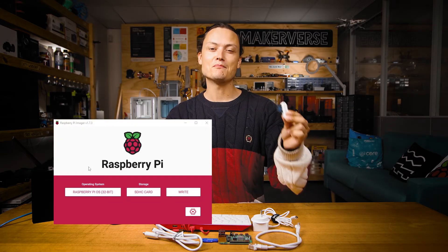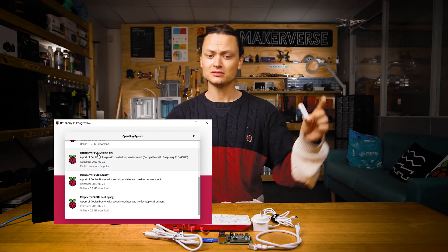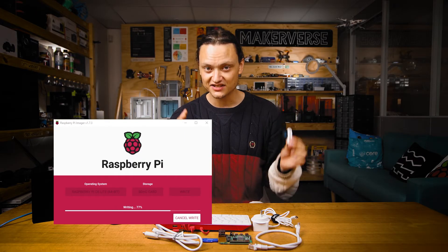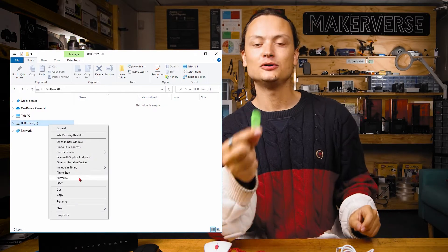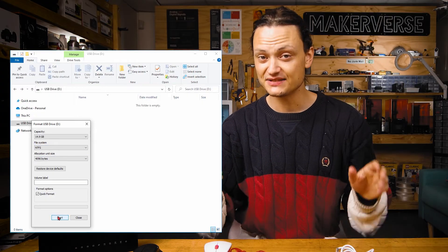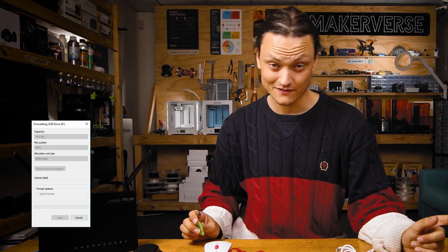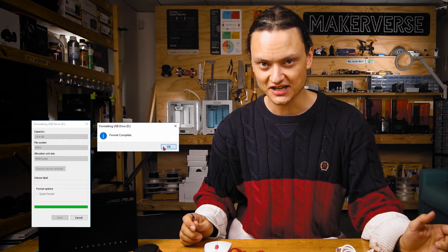Now let's prepare the micro SD card. Use a computer and the Raspberry Pi Imager — download it using the link in the description — to flash a new micro SD card with Raspberry Pi OS Lite 64-bit. While that is running, pull out your USB flash stick. It is crucial that your USB stick is formatted correctly. If you do not use NTFS file system formatting, you're not going to be able to access your data.